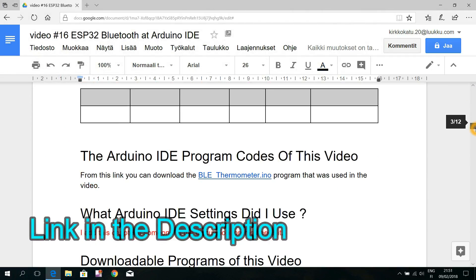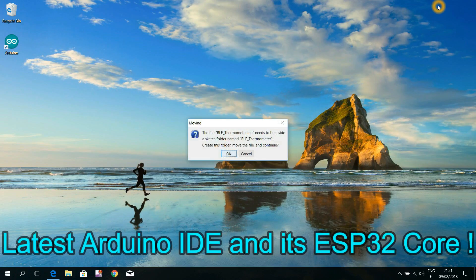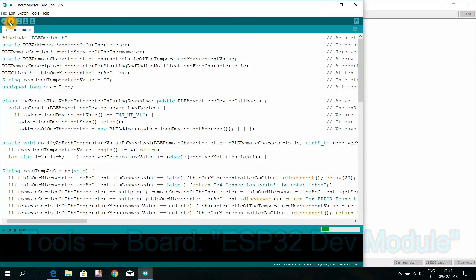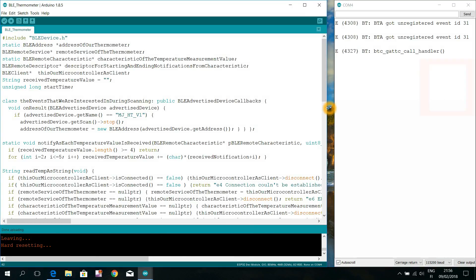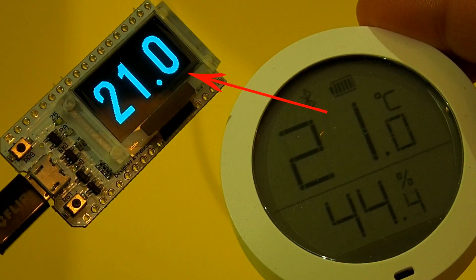If you want to use these thermometers as wireless sensors for your own microcontroller projects, just take from the description below these few lines of code. Upload that Arduino IDE program to your ESP32 microcontroller and see the temperature measurement values at your computer's monitor. Or use this kind of ESP32 boards that have a display of their own, and just as easily as that you'll get a fine wireless weather station for your own.